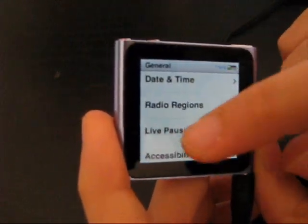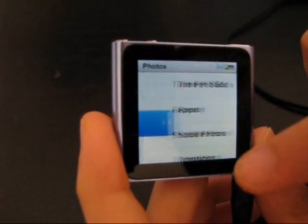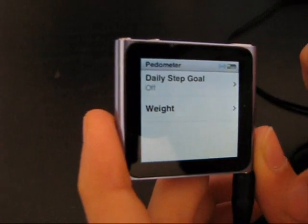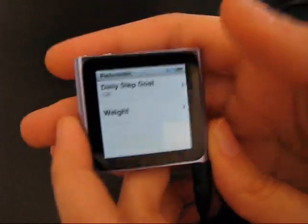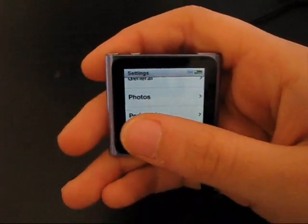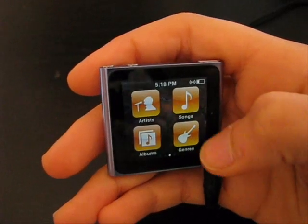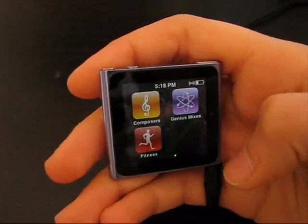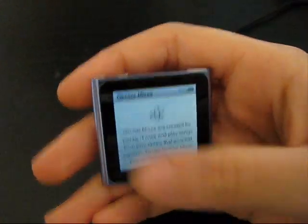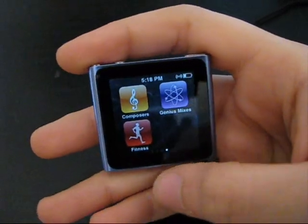You've got brightness, date, and radio regions — you can choose through regions. You've got language. Photos also — you've got your slideshows and whatever you've got. There's the Nike meter. You've got artists, generals, songs, albums, and composers. You've got Genius mixes also — you can mix through your app on it so you don't have to hook it up to your iTunes.